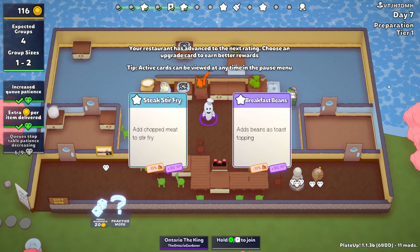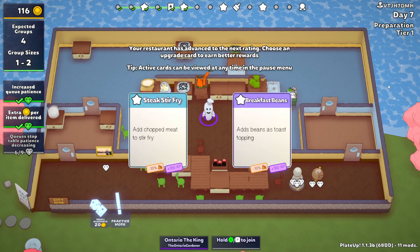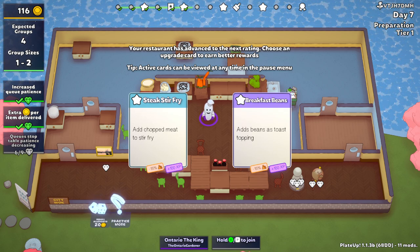Hello everyone and welcome back to Shitty Walk. Can I just use some shitty beef? That's my South Park Mr. Kim reference.